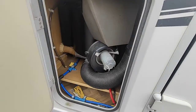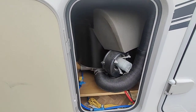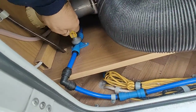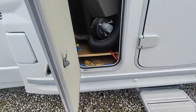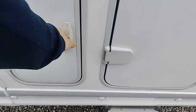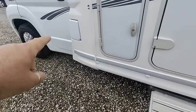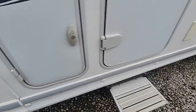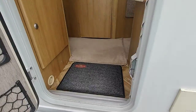At the front there's your locker for your heating system. This little valve here dumps the water out of your hot water tank — useful come the winter. And diesel is at the front here of course — don't get mixed up, don't fill the water tank with diesel.